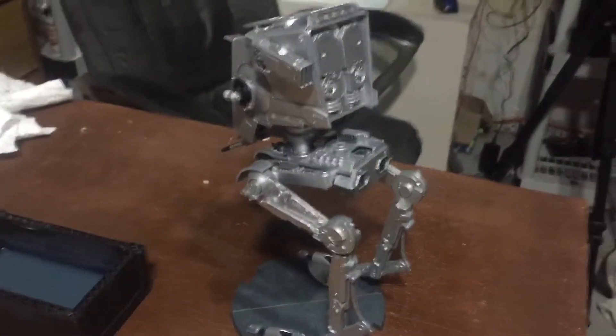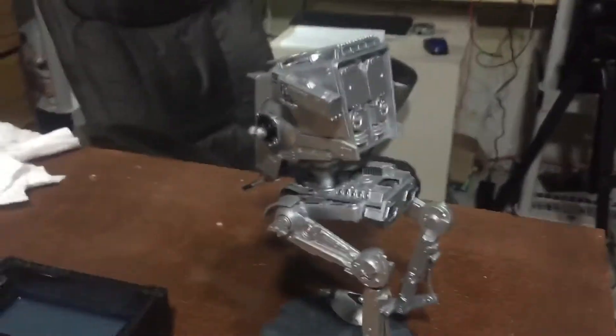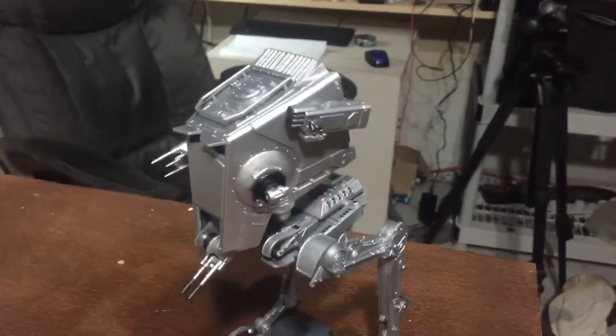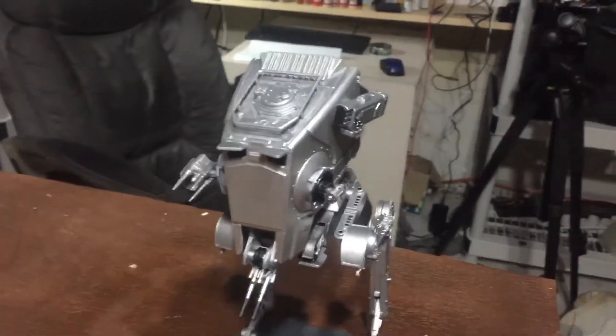So check out this AT-ST — I'm almost done painting it. Here we have the Star Wars Legion AT-ST that you saw in last Friday's video.